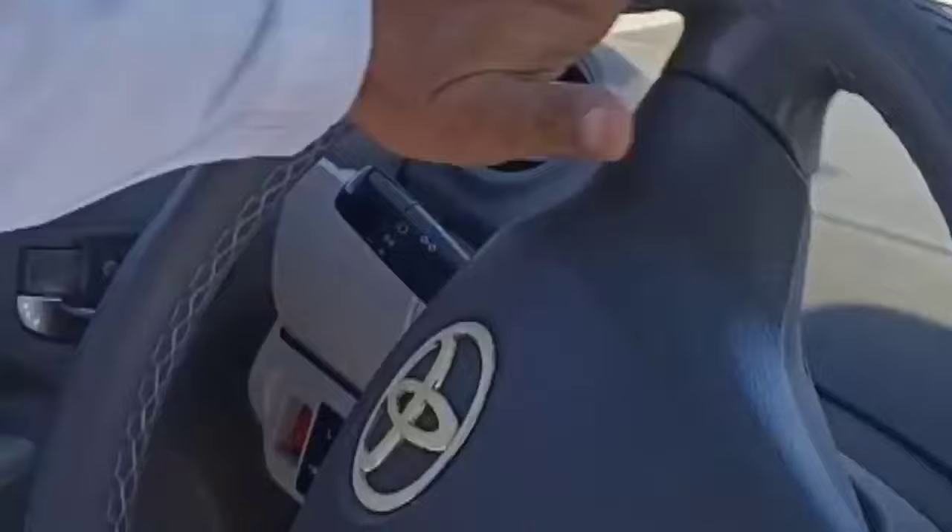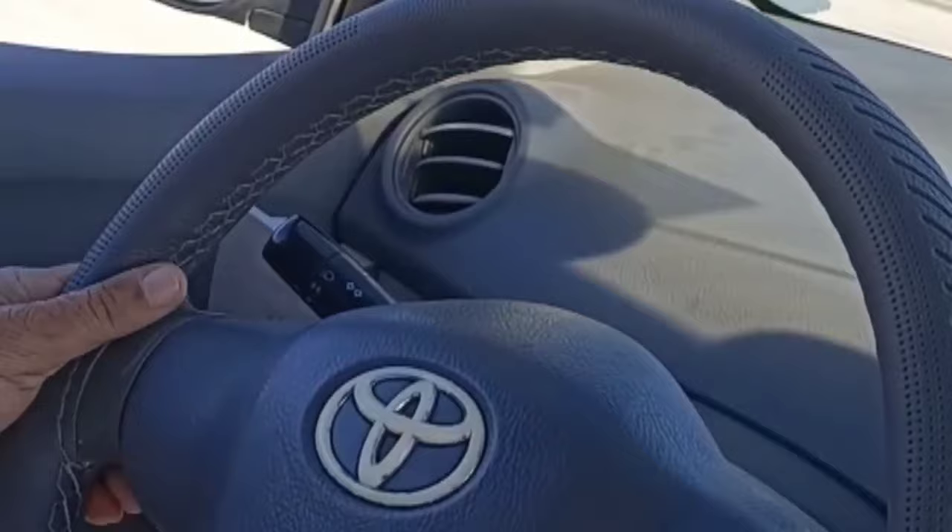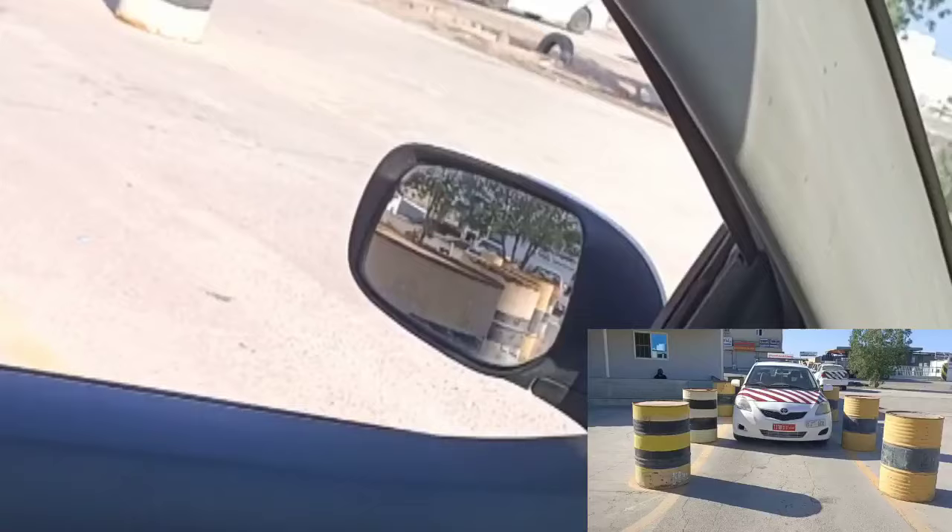Can you explain how we know the steering is straight? You have to make it full right or full left, then count one and a half turns from full left or full right — the tire will be in the center.